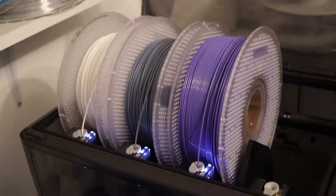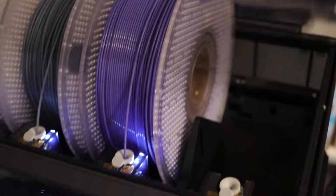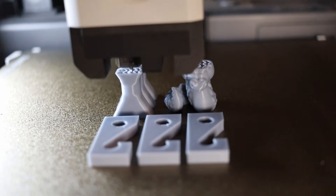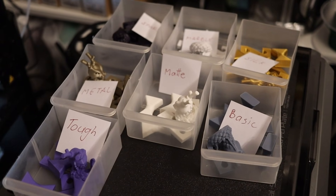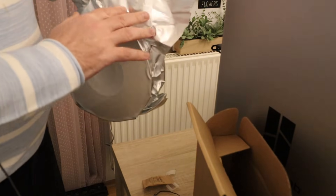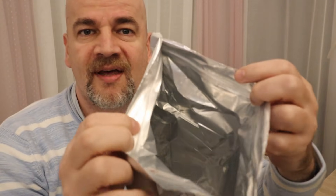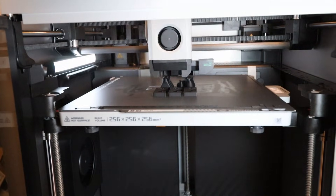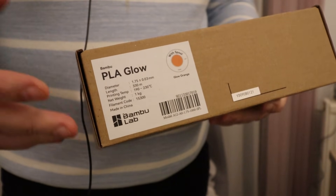The next three filaments printable on the P1P are Matte, Basic, and Tough. Then two more filaments left — those will be printed on the X1 Carbon. Carbon Fiber PLA may be really sensitive to moisture because it comes in very great vacuum packaging in aluminum foil, and the bag is resealable, so don't open it on the wrong side. PLA Glow is also not printable on the stock P1P.